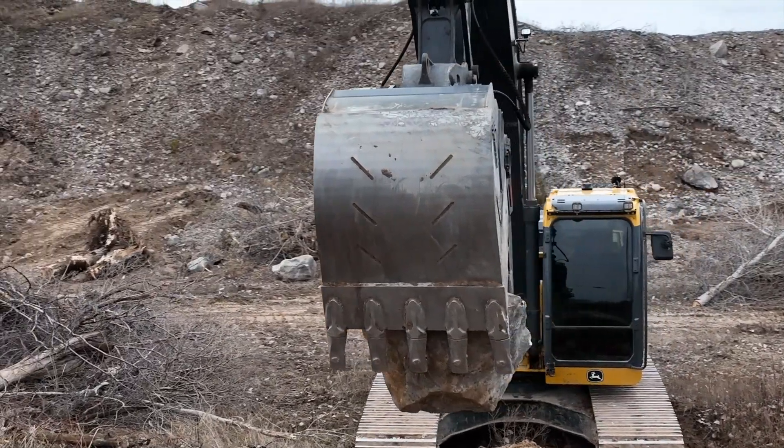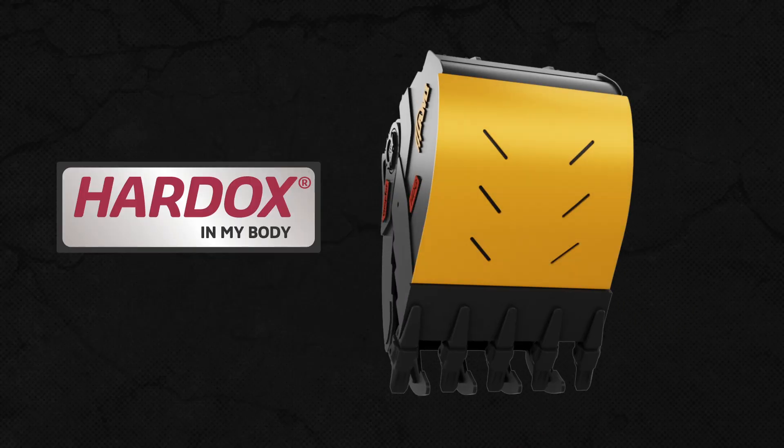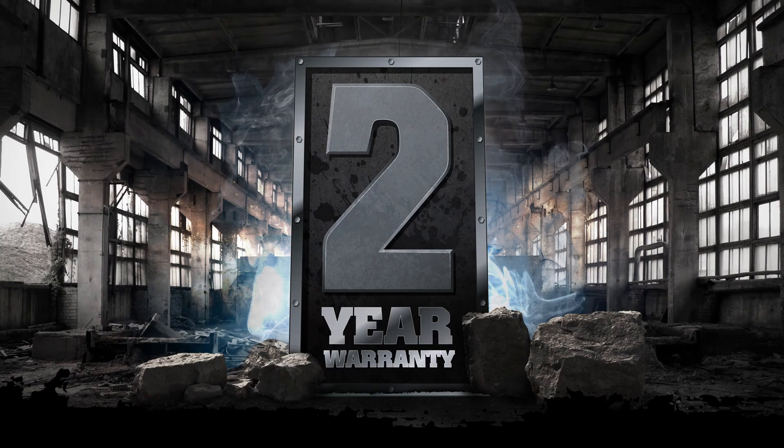Using Hardox 500 Tough, the entire shell of the bucket is designed for longer wear life, and is backed by AMI Attachments' 2-year limited warranty.